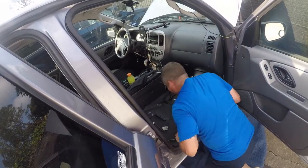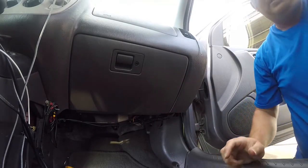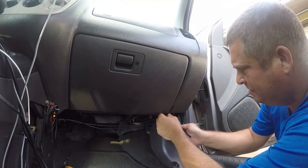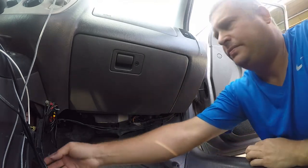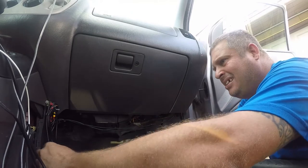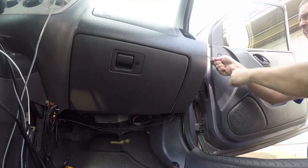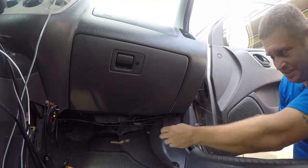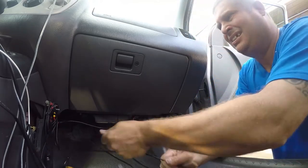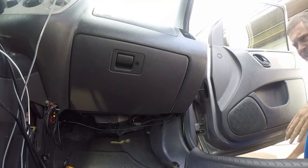Now I have room to get in here. A 5/16 bit will do this. I've got some other wires that are zip tied up here and it's actually a pretty good time for some of these to come out. I used to do Uber in this vehicle so I had an Uber sign, and eventually it just wore off, so that cable can come out now.